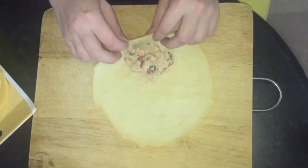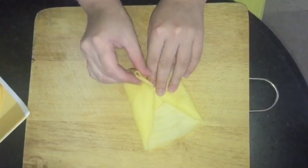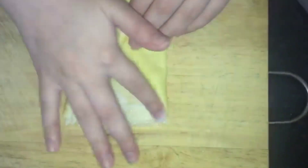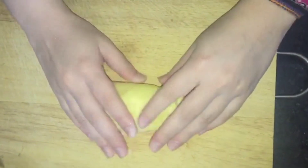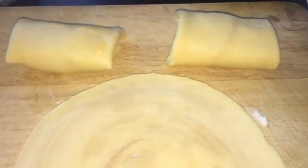We have to put it on the plate and fold it very carefully, because it is very delicate. Place it on tissue paper and fold it carefully. Then keep it on the plate. The egg rolls are ready.